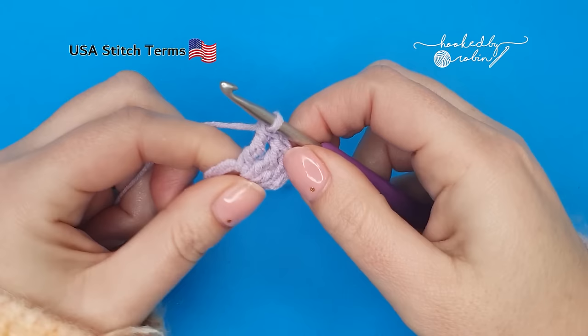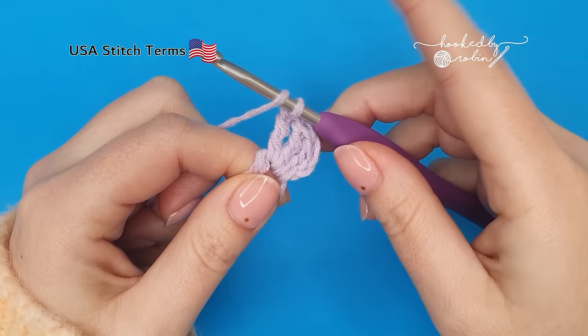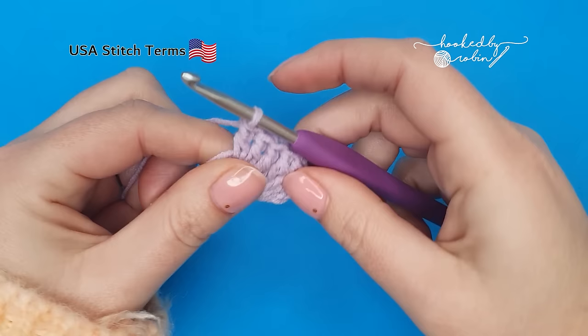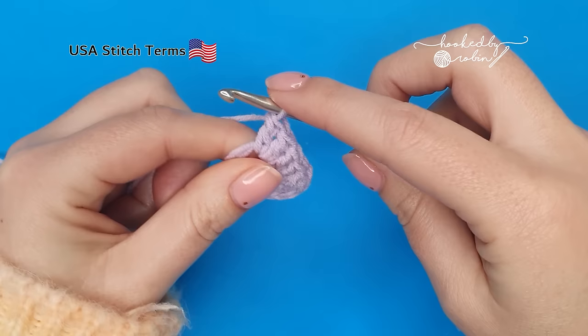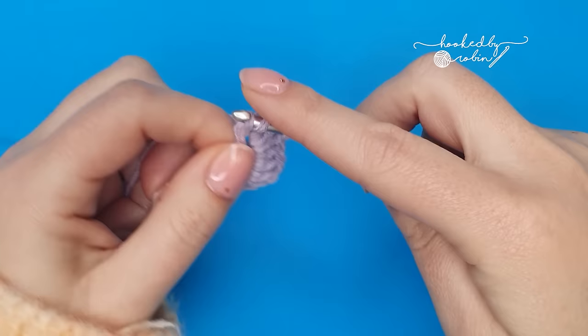Now work three double crochets into the ring. Again, American terms, so yarn over before you begin your stitch. One, two, three. That's the top and side of your heart. Now we're going to work on the bottom section of the heart, and that consists of one double crochet, one treble crochet — just yarn over twice — and one double crochet. That's the bottom point of your heart.